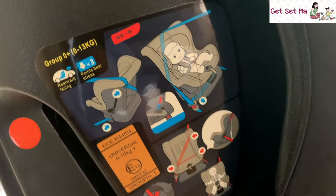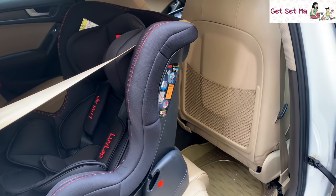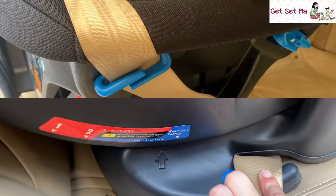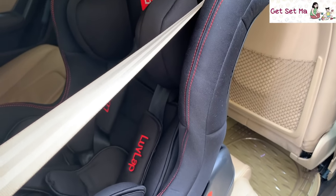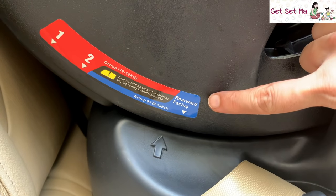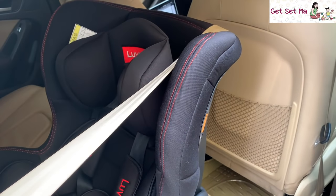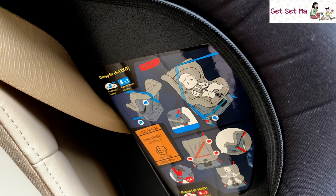The first way to install it is facing the back, and it is quite easy to do. It just involves passing the seat belt through these sections and locking it in. In the beginning, when your child is an infant, the car seat needs to be installed facing the back and kept in recline position number 3, as this is the best way to keep your child safe in the car at that age. This position is advised till the baby is about 9 kgs.